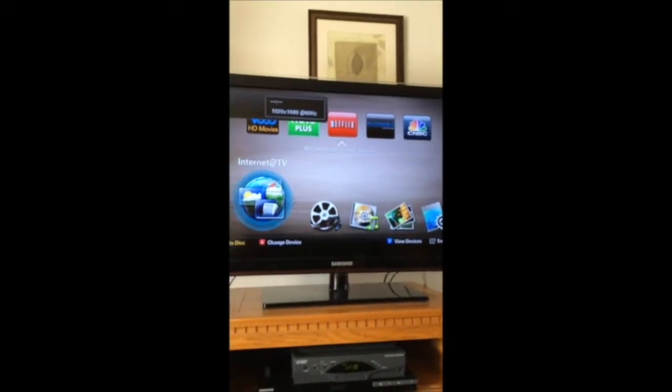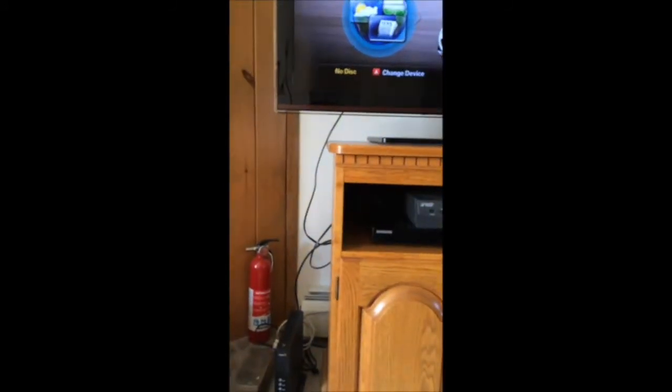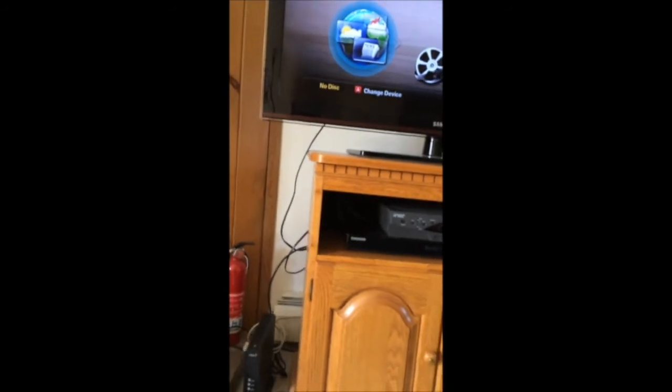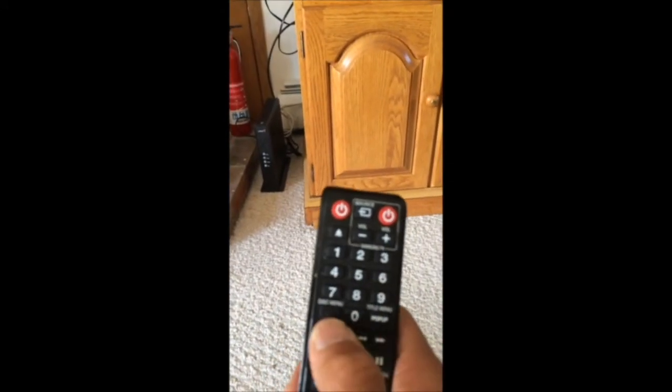You will get the source screen on the TV. To use the DVD, put the disc in the DVD player and push play. You can use the DVD remote — labeled 'DVD remote' — and push the play button. The fast forward and reverse buttons are also available on the remote.